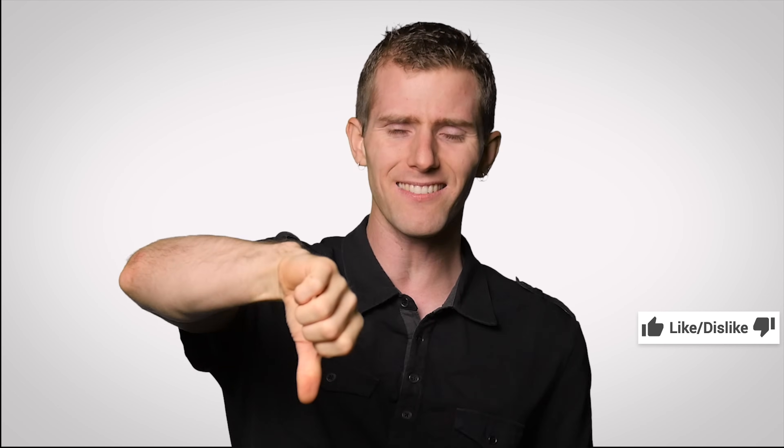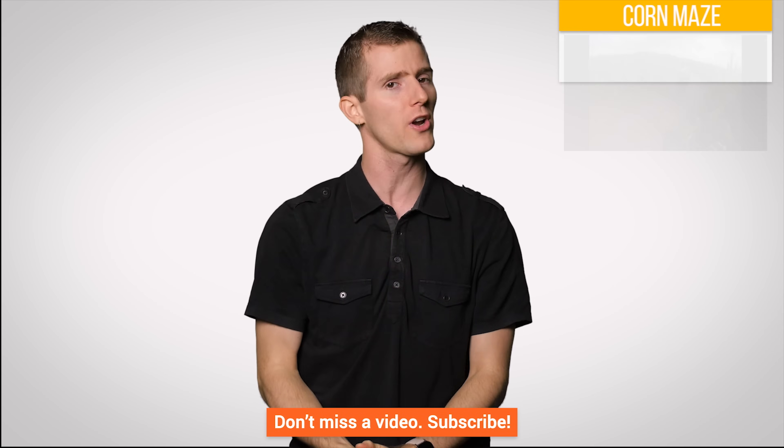Thanks for watching, guys. If you liked the video, hit the like button. If you disliked it, hit dislike. If you have suggestions for future Fastest Possible's, please leave them below and we will try and check those out. See you next time.